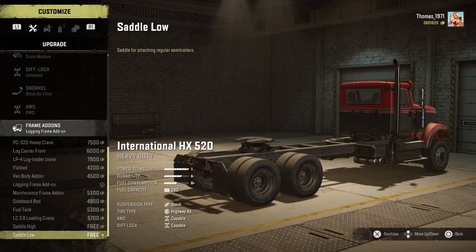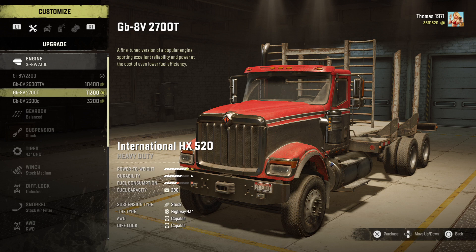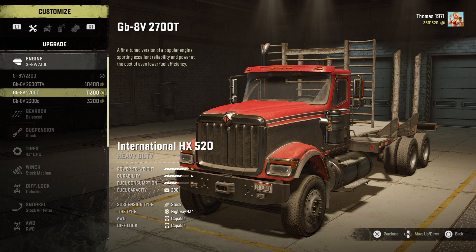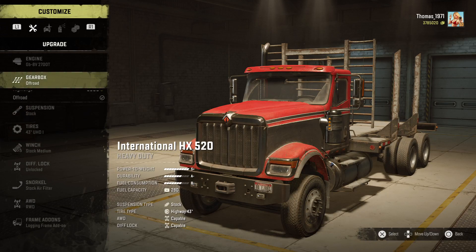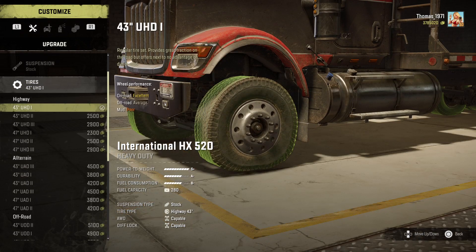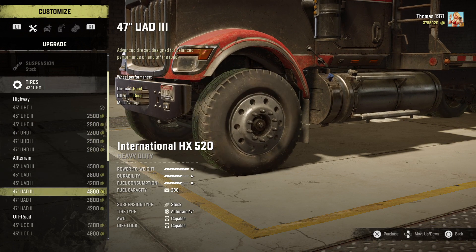And saddle low and saddle high — great things. So let's customize it from the beginning. The engine, I'm going to buy that one. Gearbox: off-road, yes. Suspension: you can't raise it, at least not yet. The tires are highway, all-terrain, off-road.